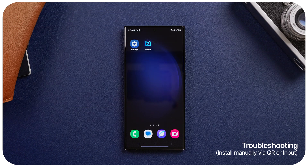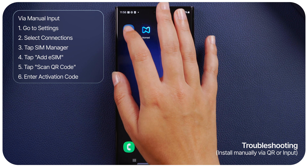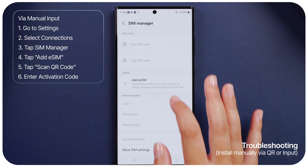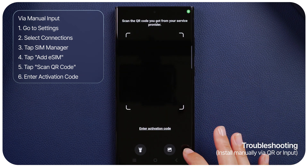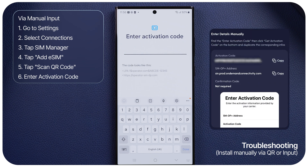Option 2: Install eSIM via manual input. Though not recommended for various reasons, you may prefer to install the eSIM through manual input. Simply go to Settings, select Connections, tap SIM Manager, add eSIM, scan QR code, and then tap Enter Activation Code at the bottom. Enter the information provided in your Nomad in-app instruction or purchase email.